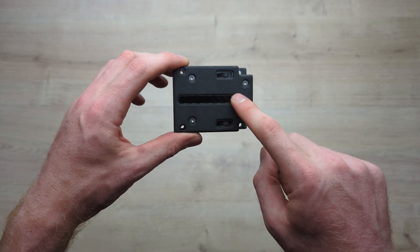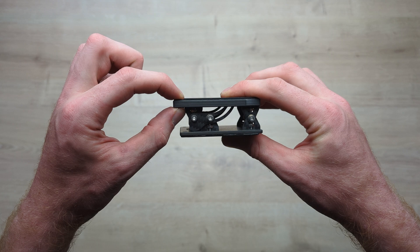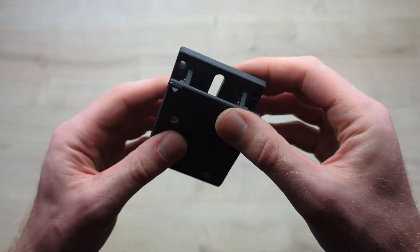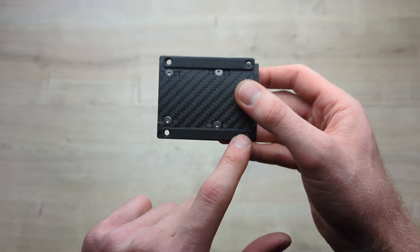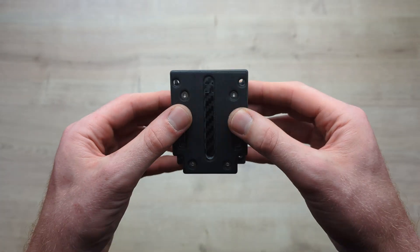You've got a big quarter-20 slot going all the way through the middle. You've got thick, strong 6mm carbon here. Everything's nicely chamfered on all edges — super clean. You've got laser-cut foam pads on the bottom and on the camera plate side to keep everything locked in.